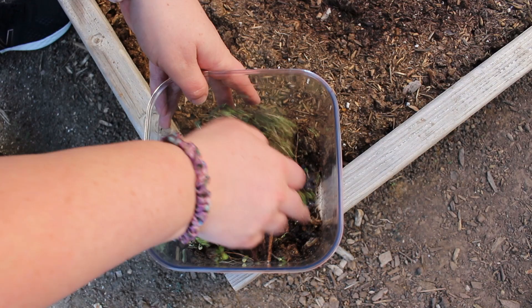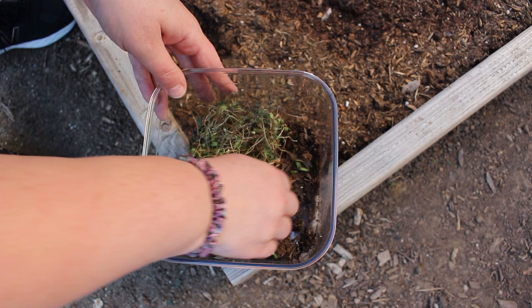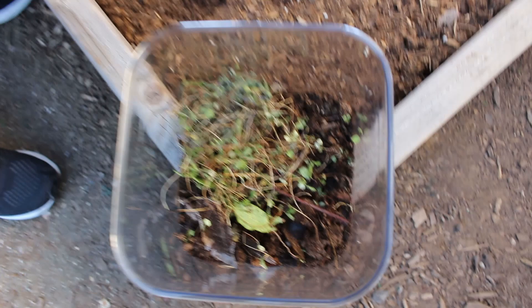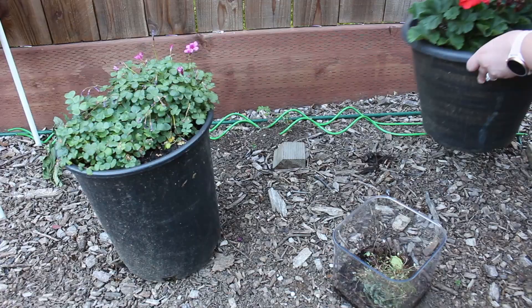I'm going to make sure to mix in that new soil. I don't want to just drop it in there and hope that it'll do what it's supposed to. Because I'm going to be adding roly-polies to this, I do not want any standing water that the roly-polies could drown in. It looks like it is mixed up well, and we're going to find some roly-polies.